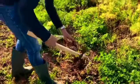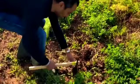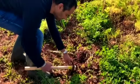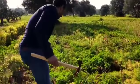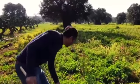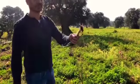Let's see. Success! It's like when you catch a fish — ta-da! Show the camera!